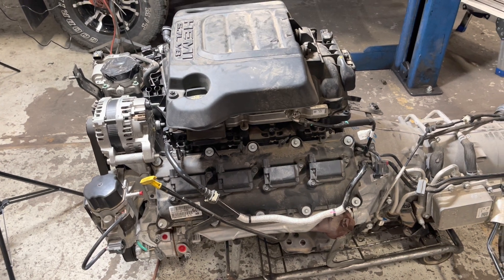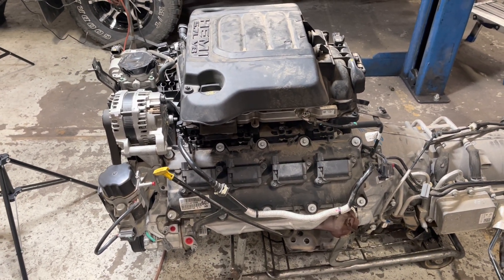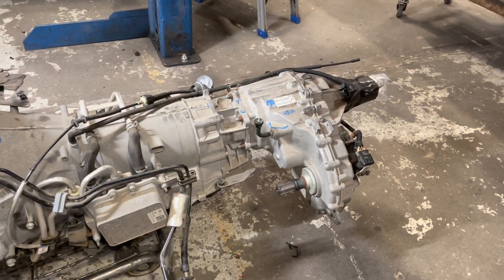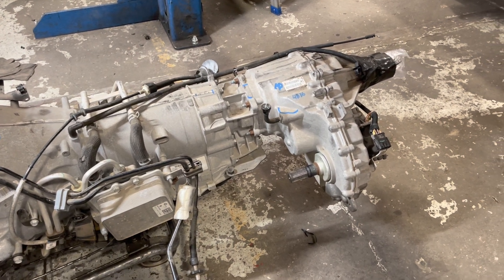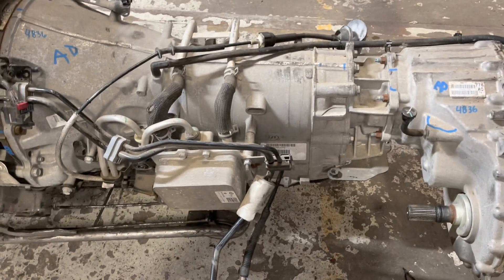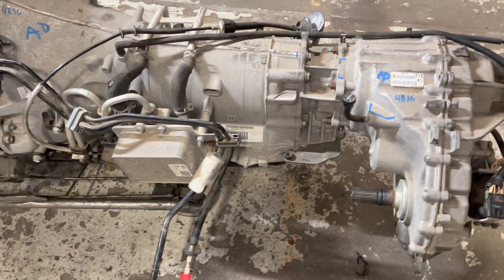This is a customer's engine. He was going to do it himself but decided he didn't have time. So this is an engine that he bought, along with a transmission, and it came with a transfer case — which we do not need. The transfer case will not work, and when you look at the output shaft to the transfer case and the cooler, that is no bueno. Not going to work.